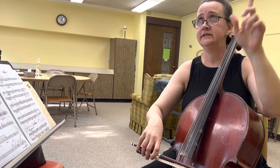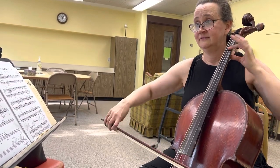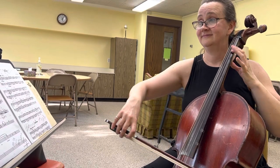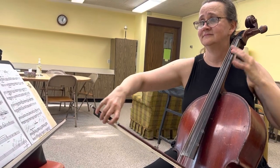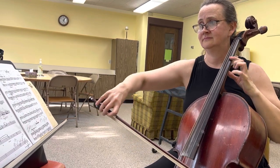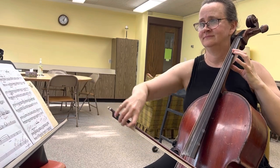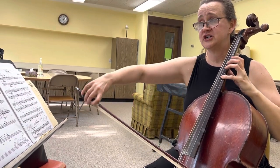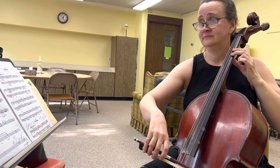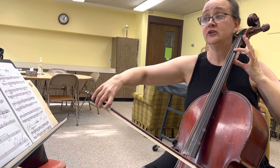One and two, three, four. Sorry, that was out of tune. Different shuttle. One, two, and three, and then four.